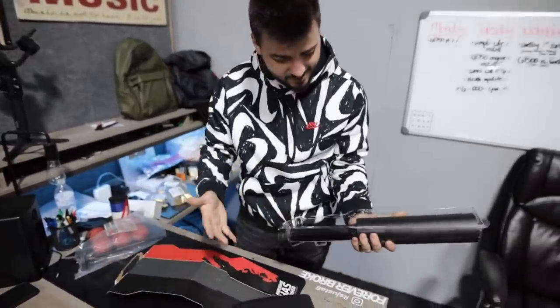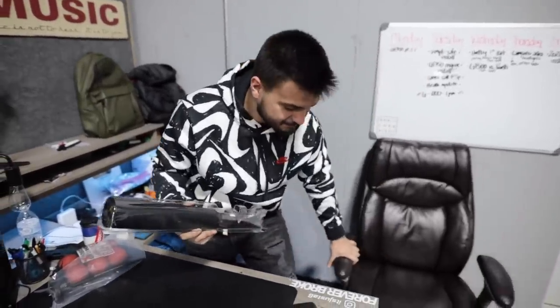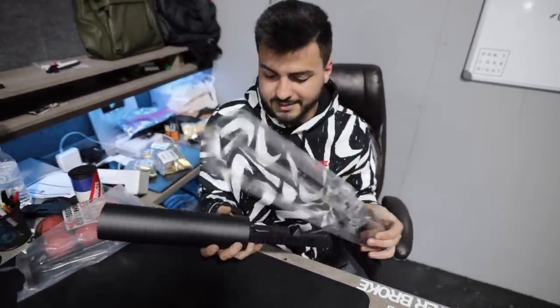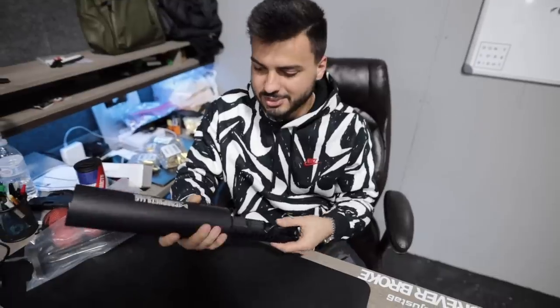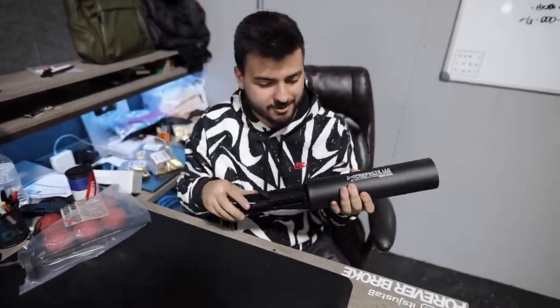Like I said, I've never seen one, I don't know anybody that has one or anything like that. Now the interesting thing about this is that it is completely legal. The ATF has an entire bill devoted to this specific product just to show the legality of it, because this is not technically a firearm — it's a launcher.